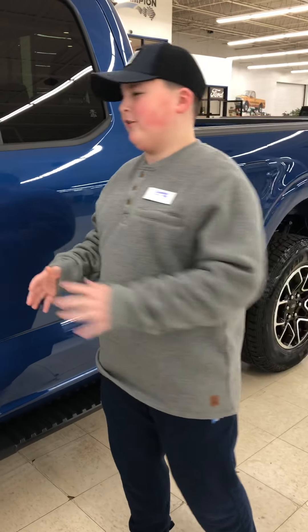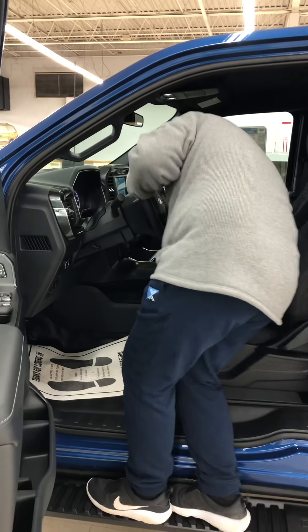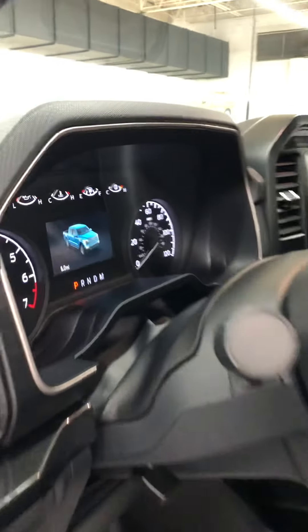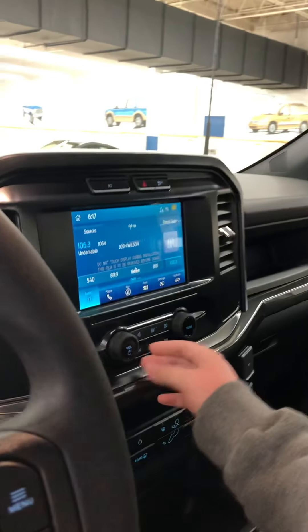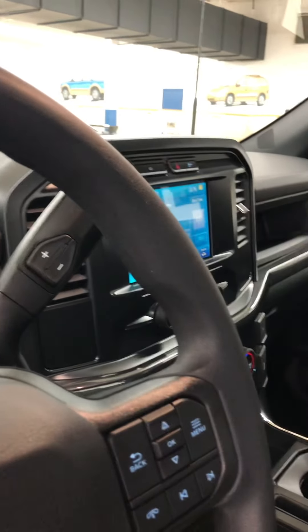So first let's get into the interior. I've got this display right here — I think Ford put a lot of detail into that. You've got a pretty nice touchscreen here. I'm pretty surprised, but Ford's putting out these huge iPads or something, almost like Tesla.